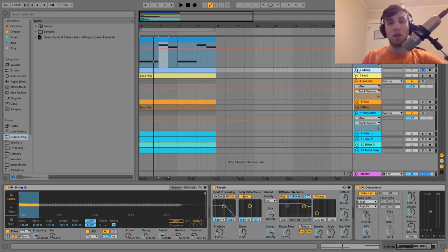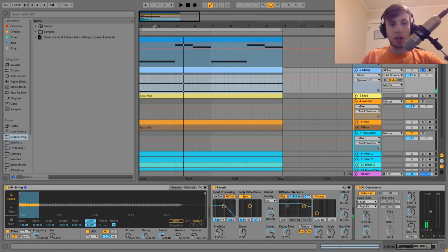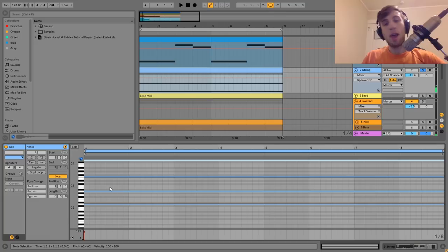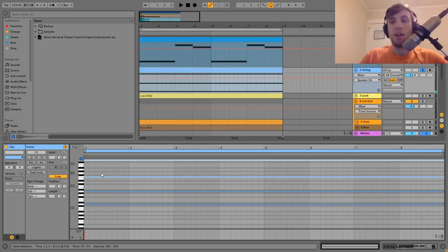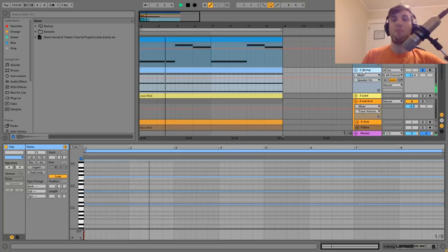The next thing we have here is a string. What it's playing — I'll show you the notes — it's just playing a D minor chord: D, the root note, A, the fifth, and then F, the minor third. Then the F is up an octave. So it's the standard chord but with that F up there — it just kind of splits it out a bit more.